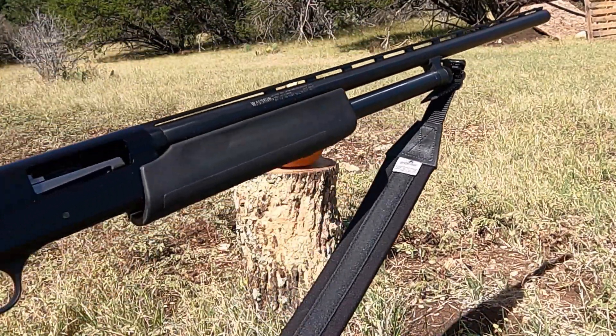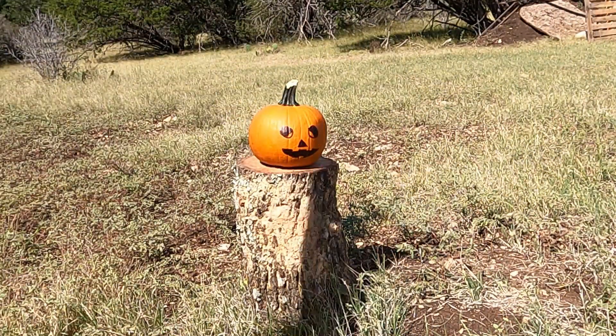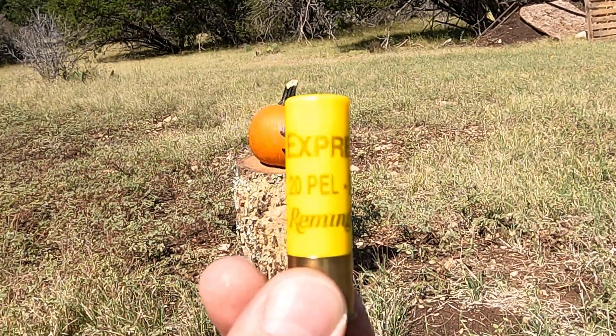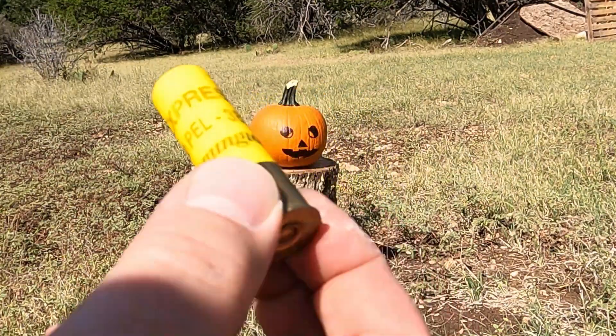Today we're going to be using this Mossberg pump action and we're going to be feeding it Remington Express — 20 pellets of number three buckshot.